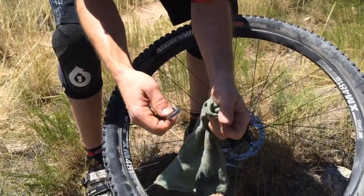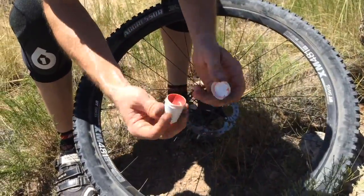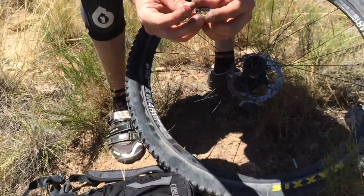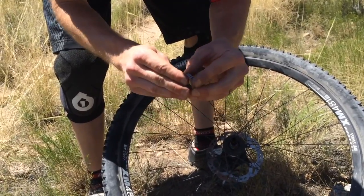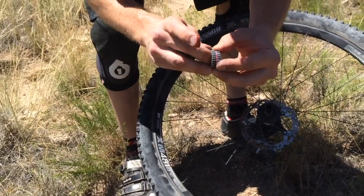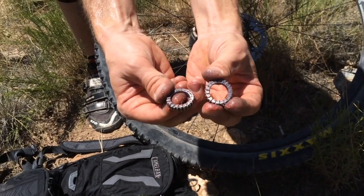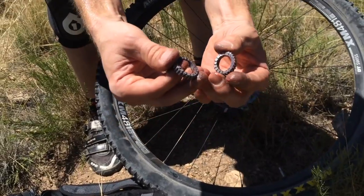Now we've got the grease off these — there they are, nice and clean. I'm going to take the DT Swiss special grease. It's a reddish, kind of pinkish-orange grease. You see I didn't put a lot on there — that's the key to the star ratchet system: not a lot of grease. We're just going to put it right on the face of the ratchet. Put some on that face, touch them together, take the excess and just wipe it off. That's the most amount of grease you want to see in our star ratchet system.